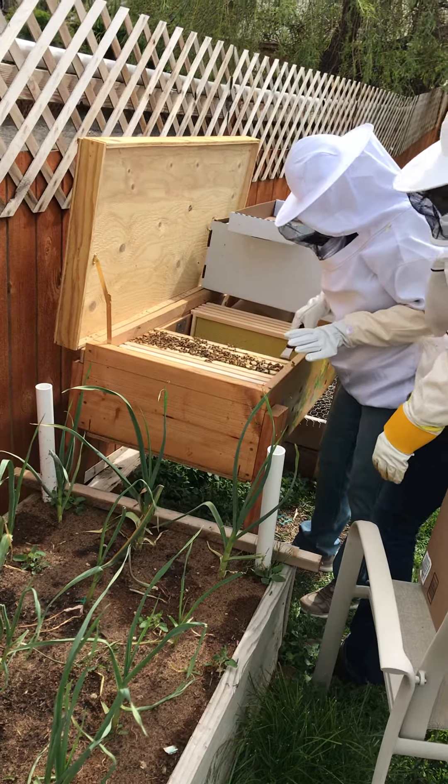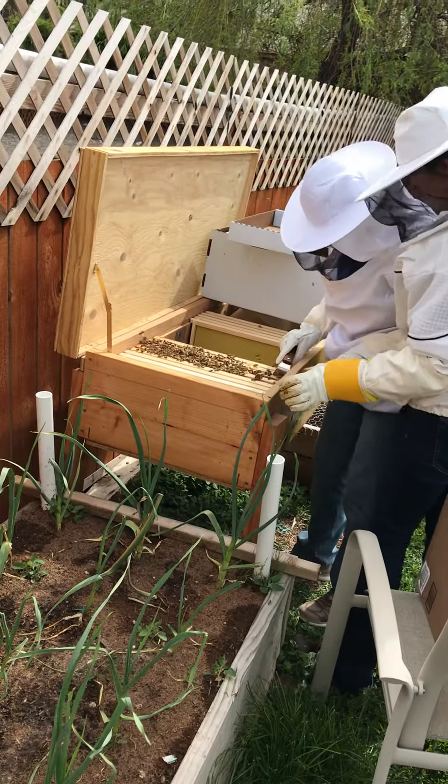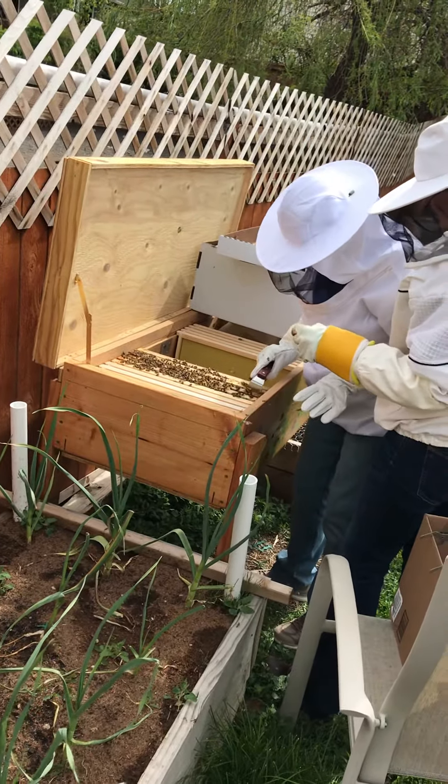Is that close enough? Of course. You want them all up against each other. If there are gaps in between, you can kind of tap it a little bit and they'll move out of the way.